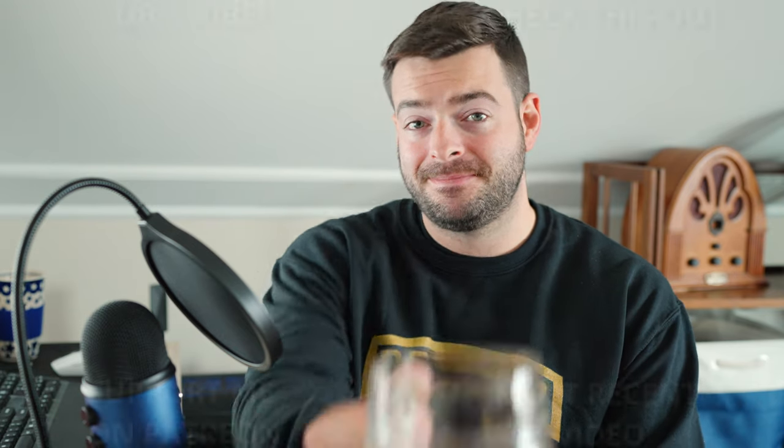Last but certainly not least, if you're still here, thank you very much for watching all the way to the end of the video. I appreciate it — these things can get kind of long and I put a lot of work into them. So thank you very much for being here, and I will catch you in the next one. Until then, cheers.